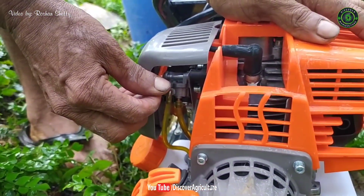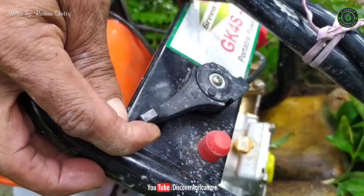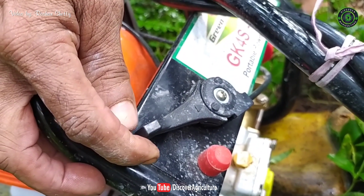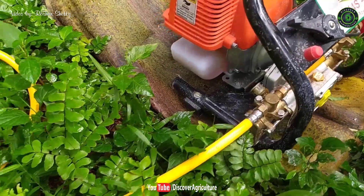Kisan Craft company also makes the same design power sprayer pump. This powerful machine costs just 10,000 rupees. If you want to buy this machine, click the link given in the video description or the pinned link in the comment section.